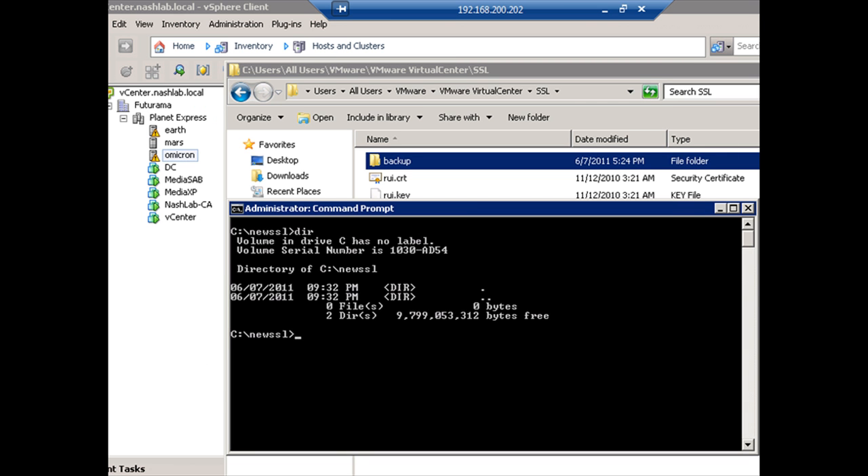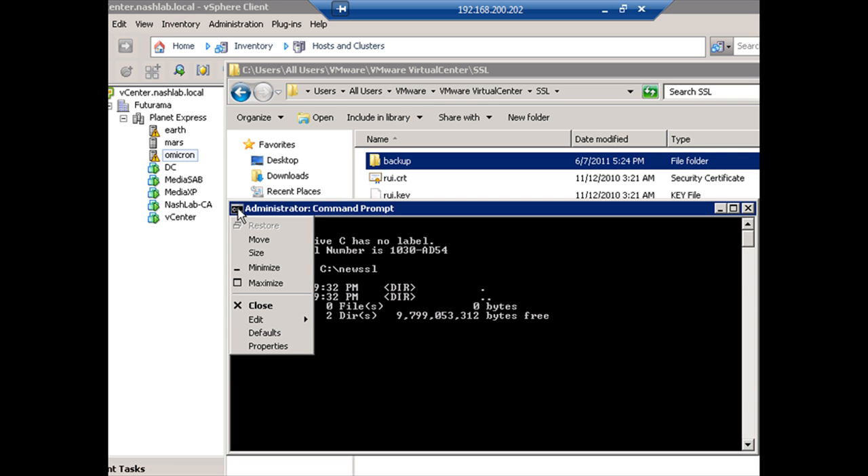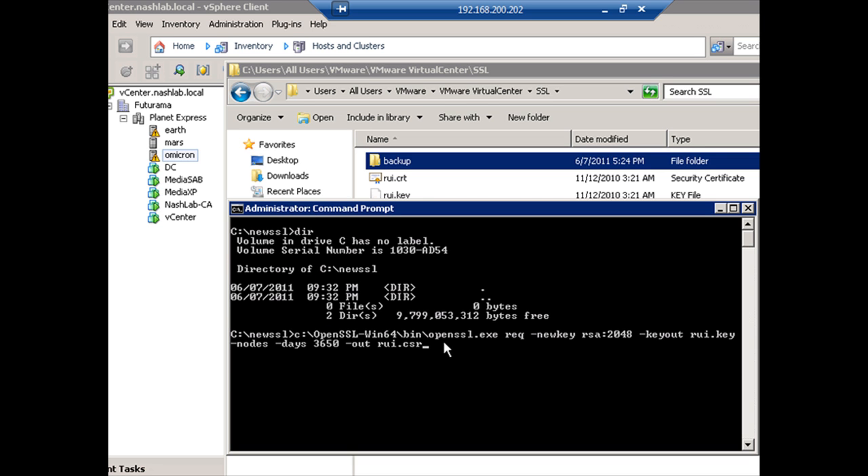The first thing we need to do is generate a new certificate request — a private key and a certificate request to go along with it. We'll submit that to our certificate authority. I'm going to paste in the command so you don't have to watch me type it. OpenSSL.exe, requesting a new certificate, creating a new private key, type is RSA, and the bit length is 2048.